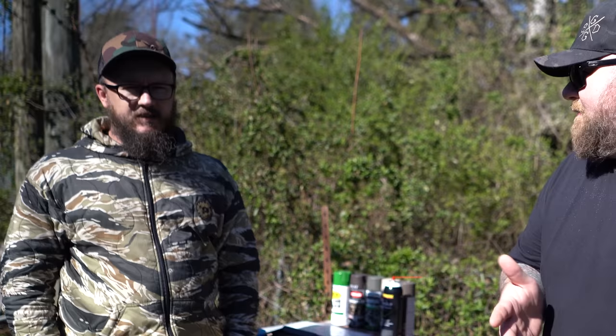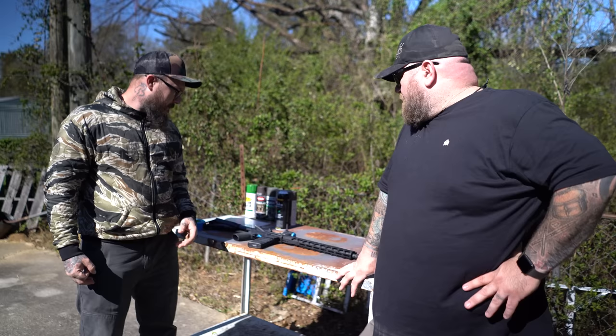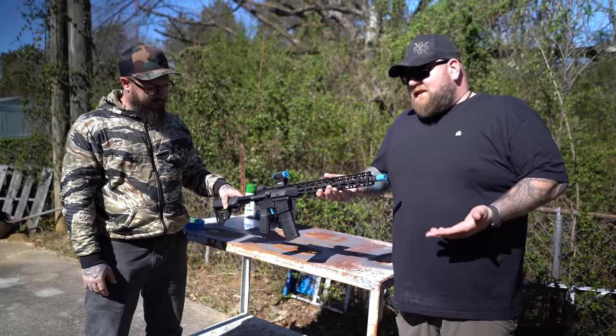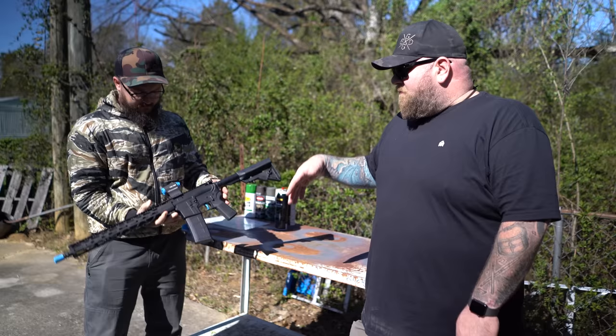We're not doing it on a high-end rifle, which is normally what I see done. I hate taking paint off a high-end rifle. So we're doing it on a Radical Firearms — just your basic 16-inch mid-length rifle. We've shot it on the channel a few times. This rifle is $499 right now at our local store. I think it's a great option. We just threw a little Holosun optic on here — it's the one that has the solar panel.